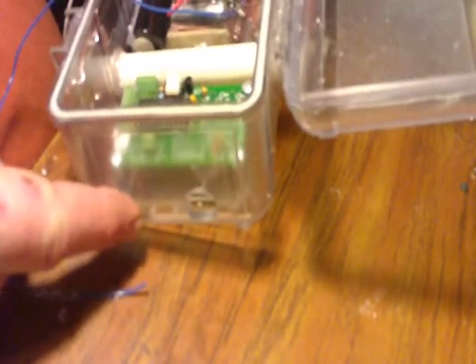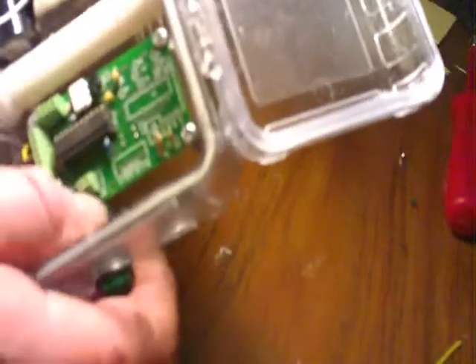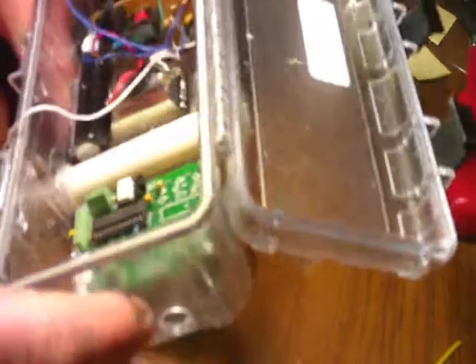I drilled the hole for my lock line. Before I goop that in, I'll run those wires through the lock line so it'll be easier to do now. I've got that one drilled and I'm going to drill another one on this side for my switch for my AOI board. I added a switch to turn my AOI on and off — all I did was drill it and wire it in.